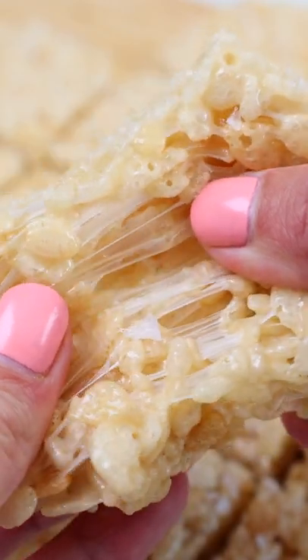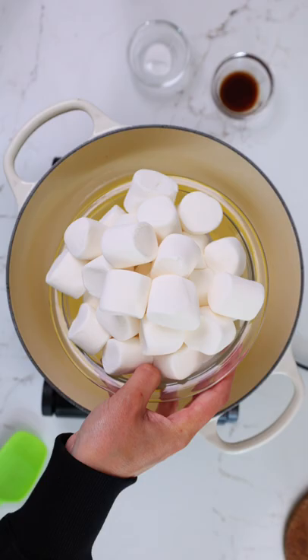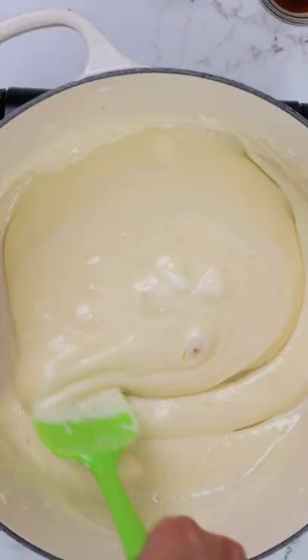This past week I got the biggest craving for Rice Krispies, so I decided to make some. They're super easy to make — you just melt down some butter, add in your marshmallows, and stir together until those are nice and melty.